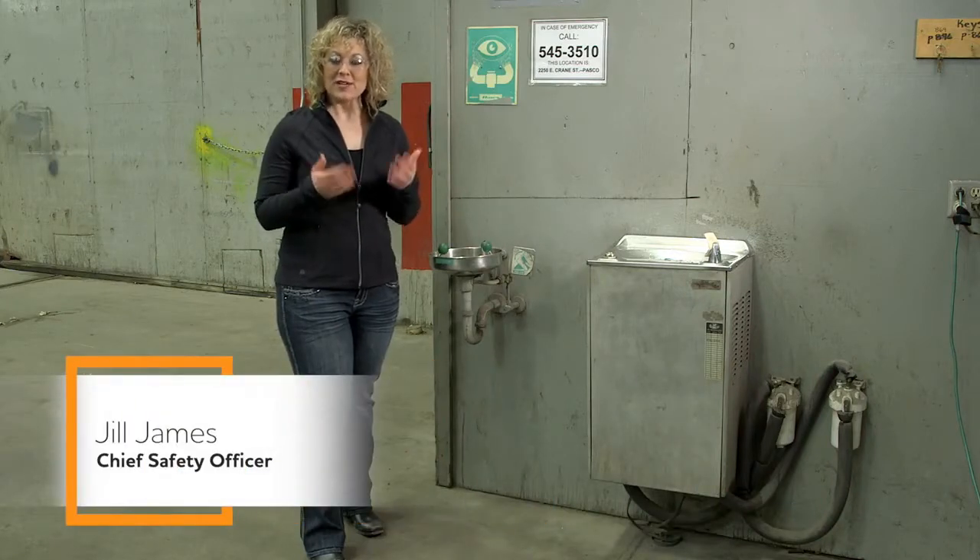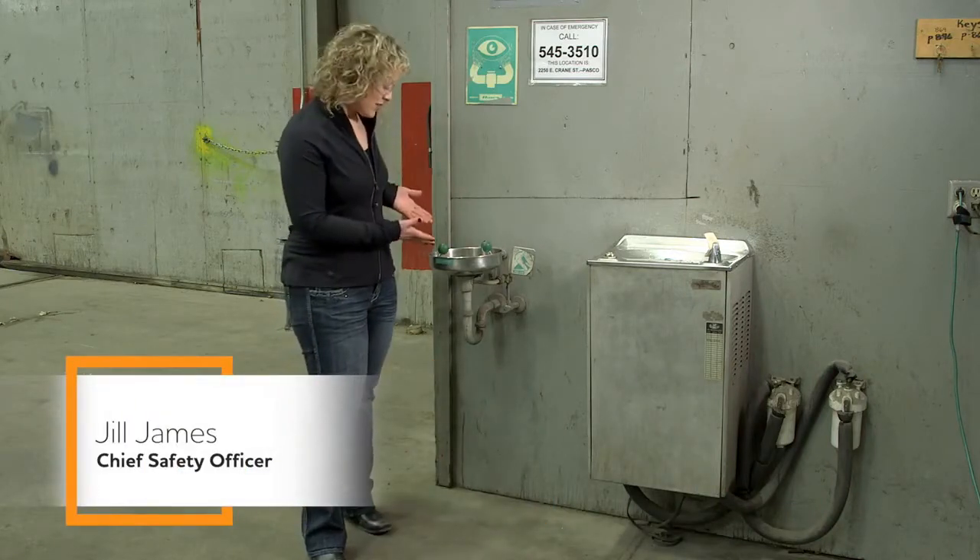Eyewash stations are pretty straightforward. You get something in your eye, you go to your eyewash station to rinse it out.